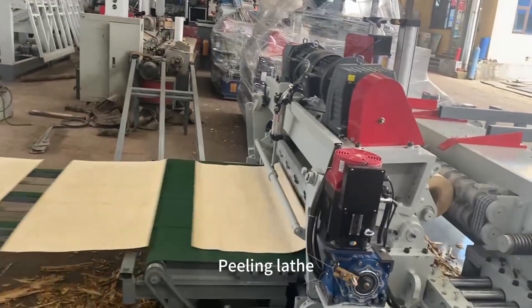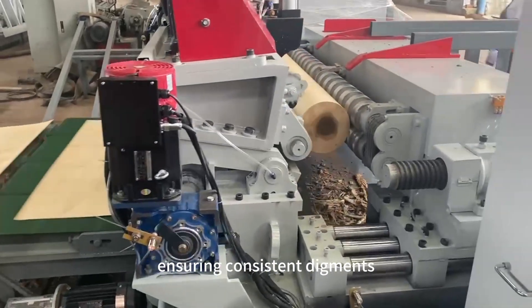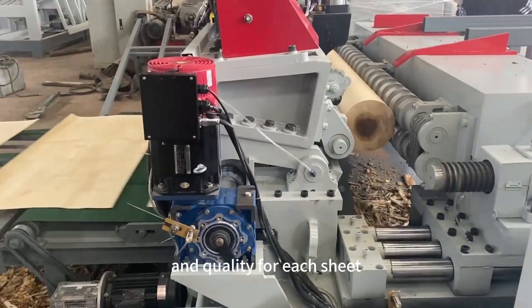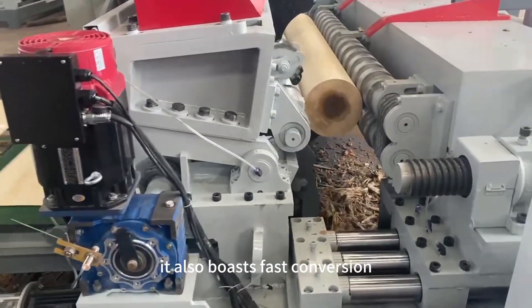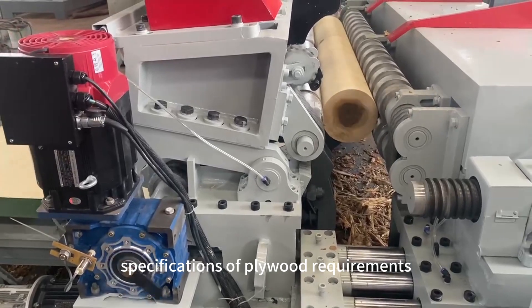The spinless veneer peeling lathe automatically adjusts the position of the knives, ensuring consistent thickness and quality precision. It also allows fast conversion and adjustment to accommodate different specifications.